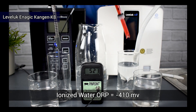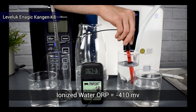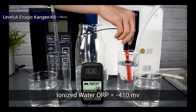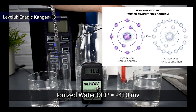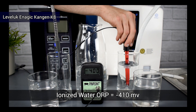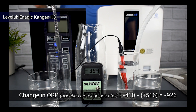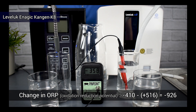When we test the Leveluk K8's antioxidant potential it brings it to a negative 410, which tells us that the K8 produces water that is an antioxidant. Antioxidants are substances that protect your cells against free radicals and eliminate them, with molecular or diatomic hydrogen being the most important and effective antioxidant because it acts on the molecular level. After gathering our results we can plug them into our formula — the total change in oxidation reduction potential was negative 926.